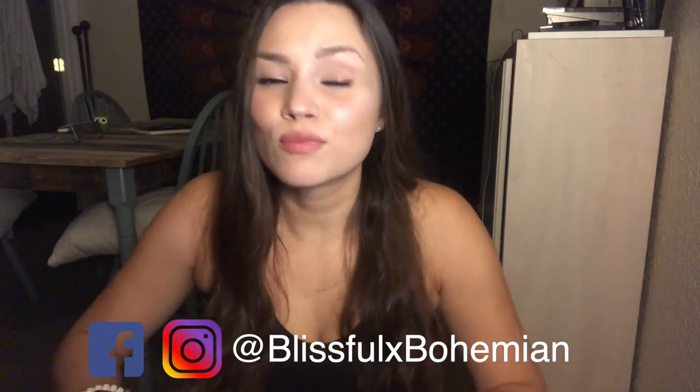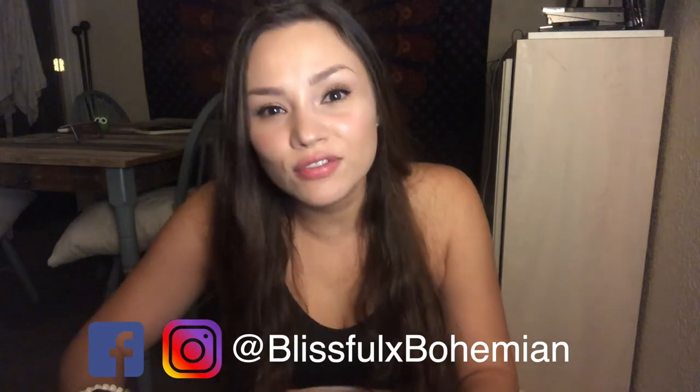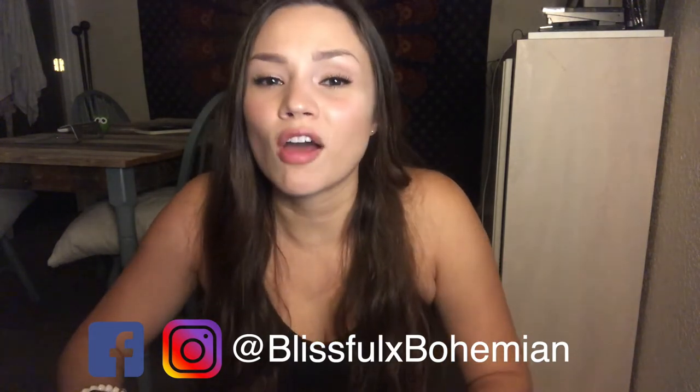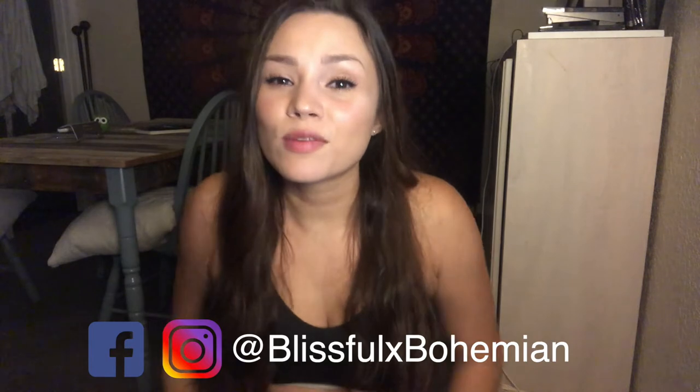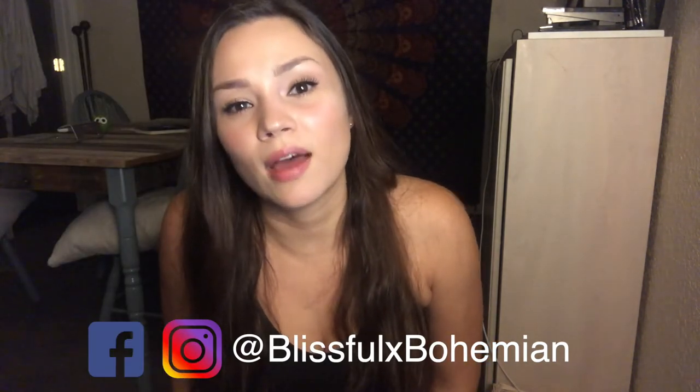My name is Savannah. I teach modern hippies how to live a more natural and healthy lifestyle through science and mindfulness. This week at Blissful Bohemian, we are talking about weightlifting. If you haven't caught the content on my other platforms — the Instagram, Facebook group, and blog — definitely go check that out. Links are below.